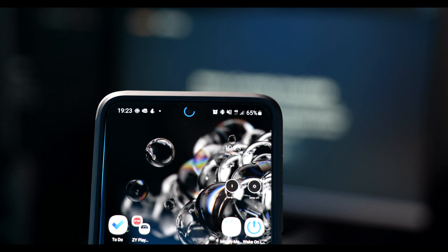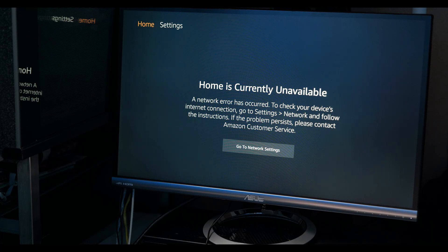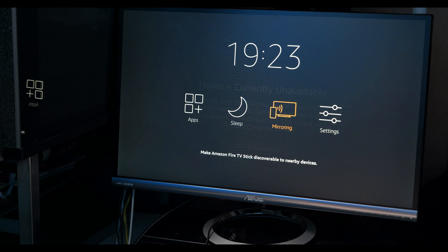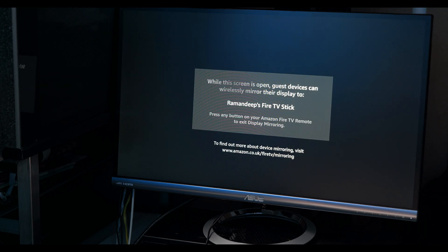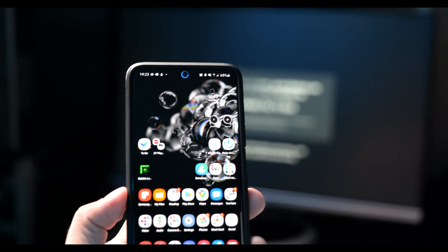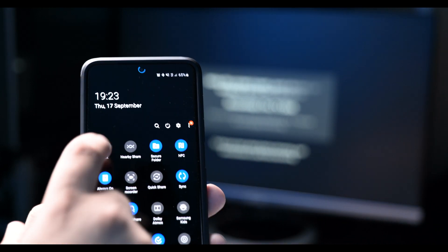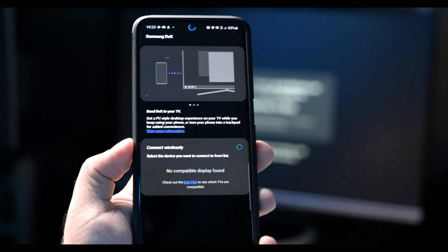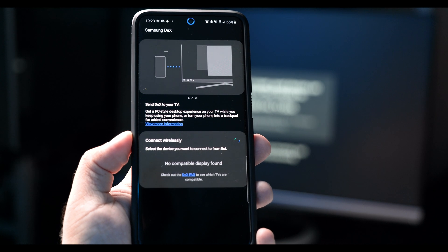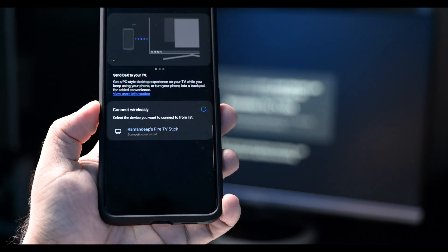We don't have any Wi-Fi on there either. So what I'm going to do is hold the Home button down, turn on the mirroring, and from my phone drop down to Dex. Oh look, it's found it! And if I click Start Now...